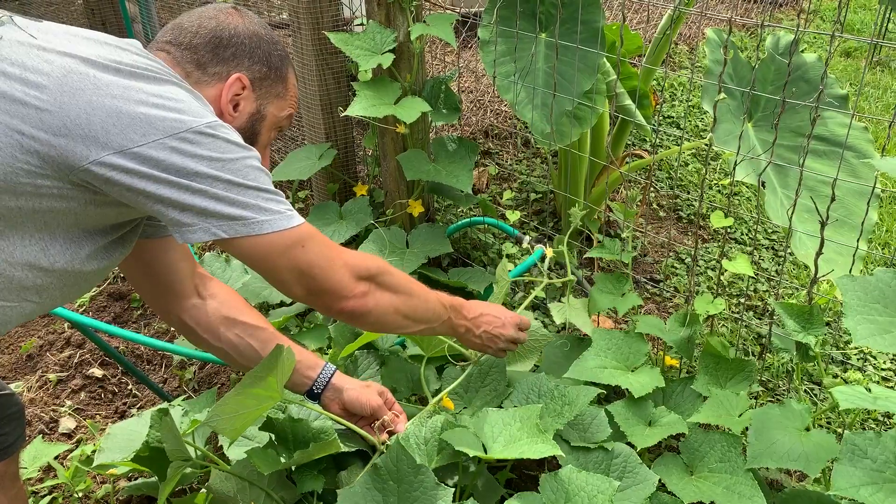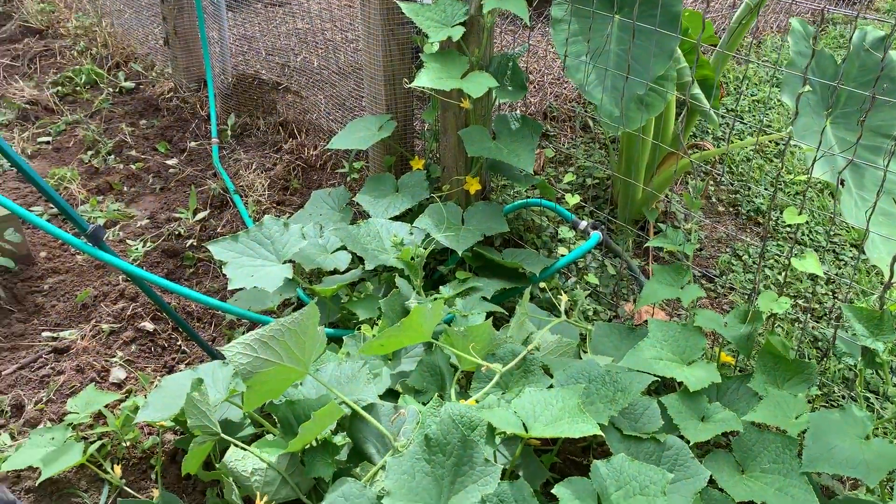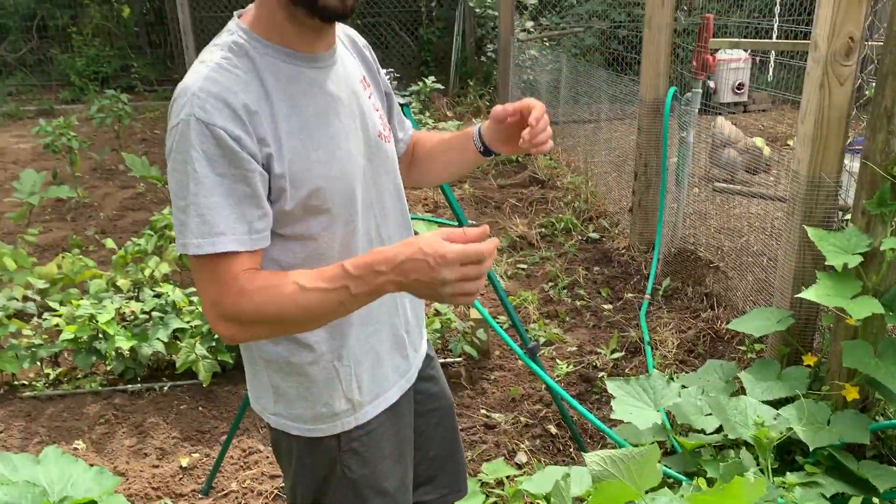If I can reach the fence, fantastic. If I can't, I just get as close as I can. And in a few days, that thing will find the fence and crawl its way up on its own.